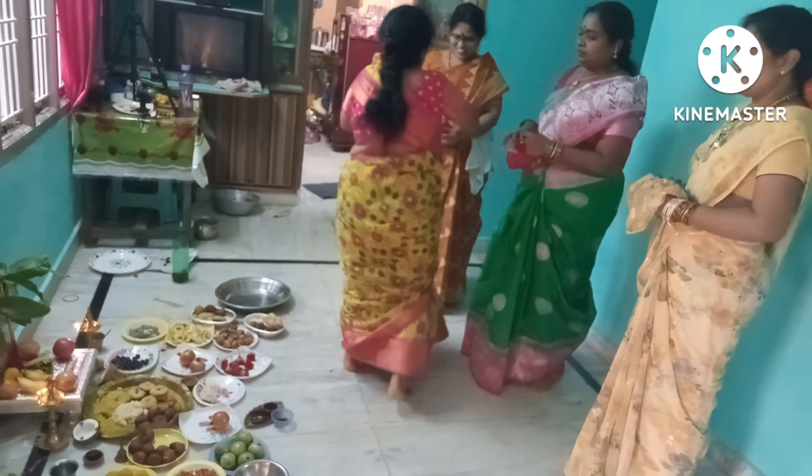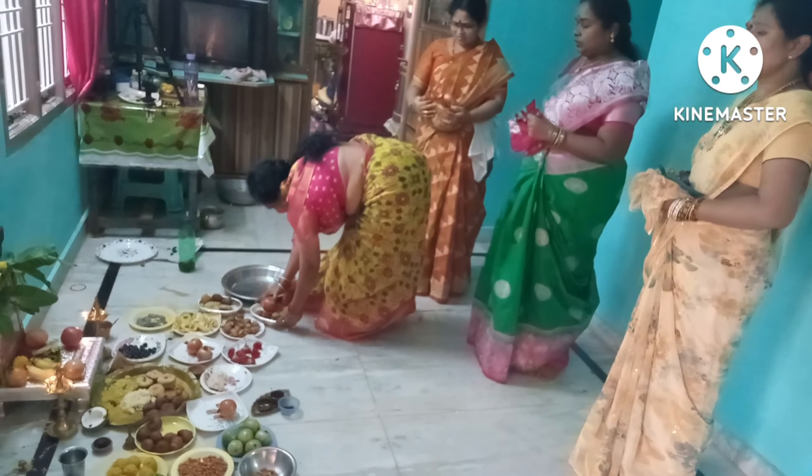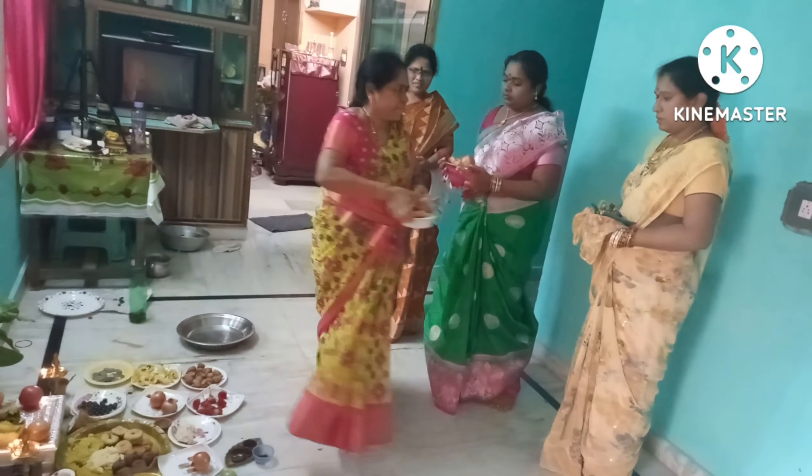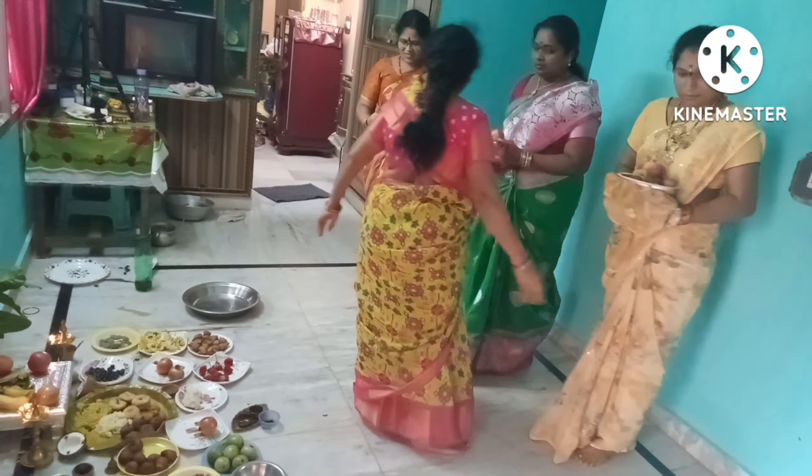Thank you so much for watching this video. If you like this video, please like, subscribe to my channel Anitakirin Vlogs.